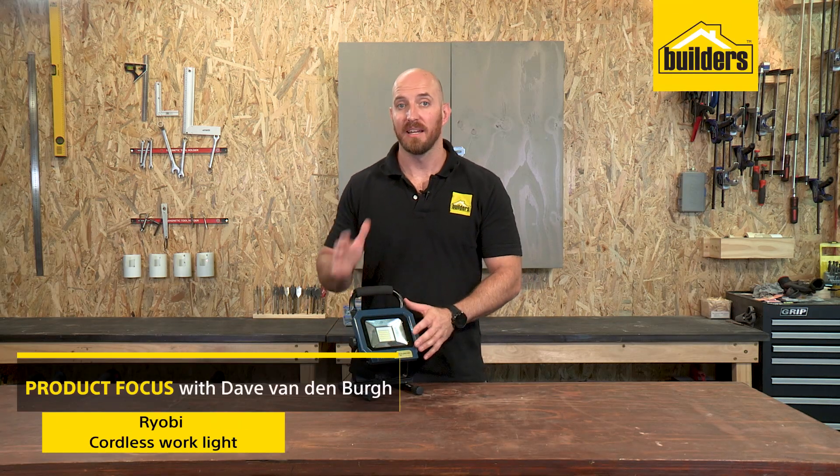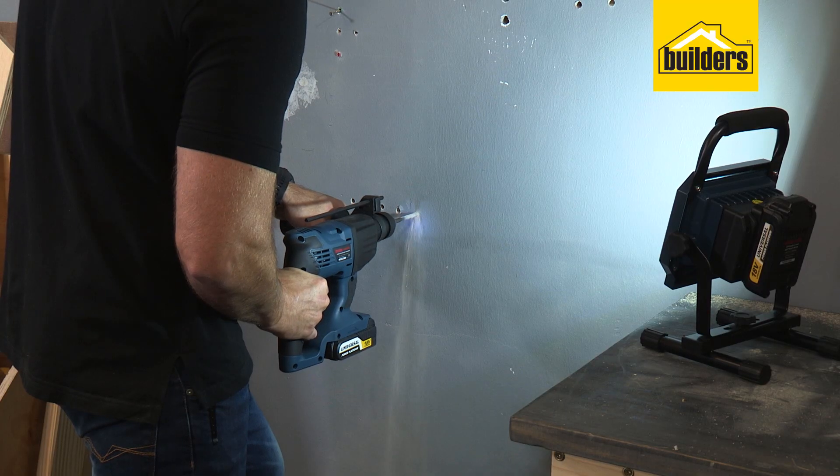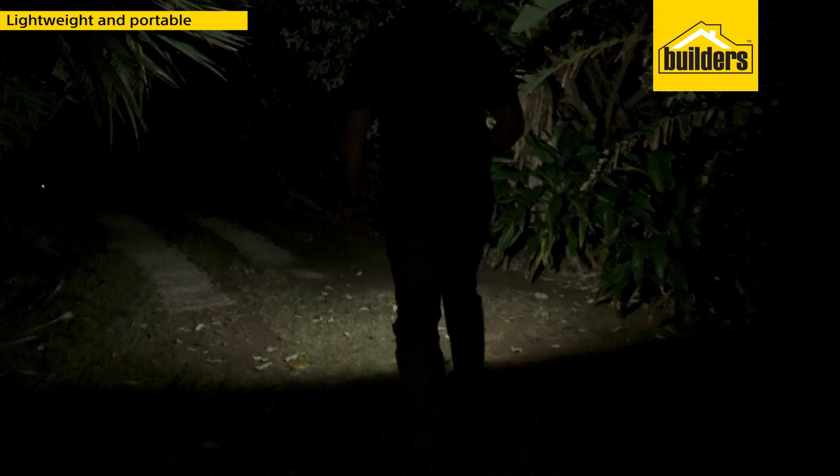This cordless work light from Robi is compact and portable, perfect for shedding light in the workshop, outdoors, on-site or even at home.